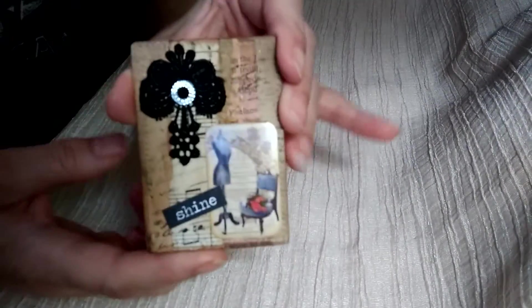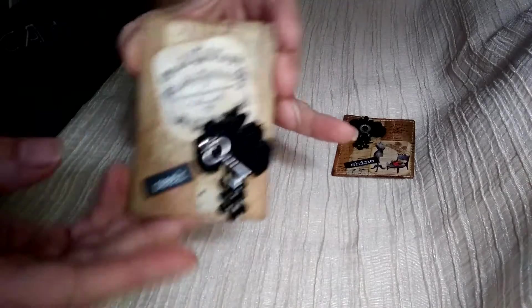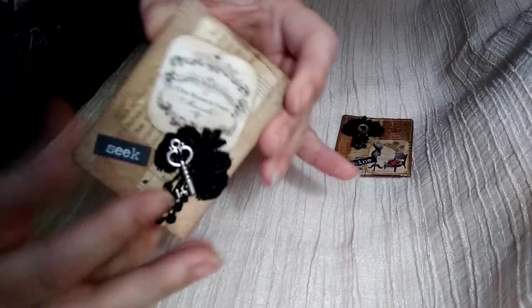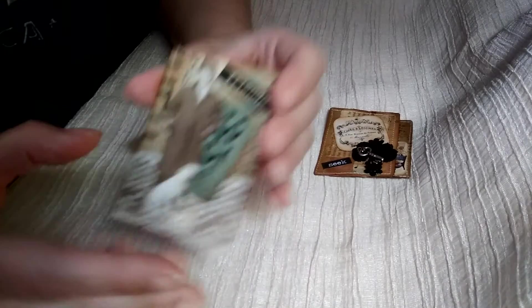These are some that I decorated — this is one and then this is another. When I use these in my journals, I'll just glue some coffee dyed paper or something on the back of it so that you're able to journal on them.